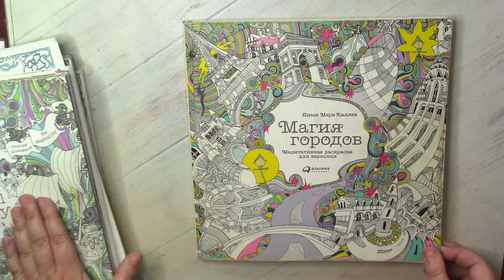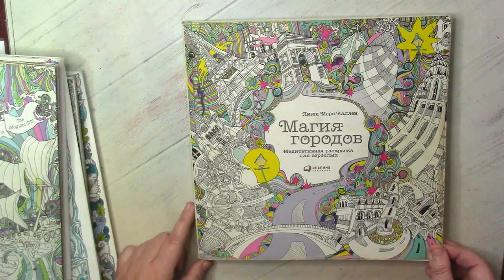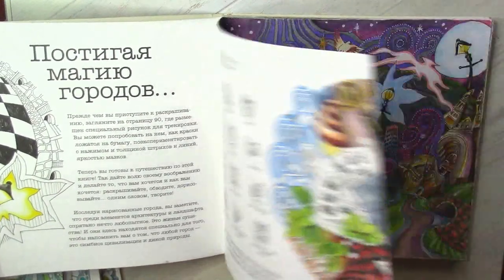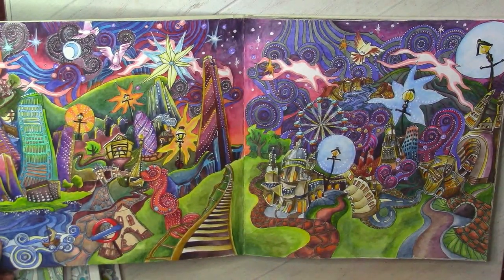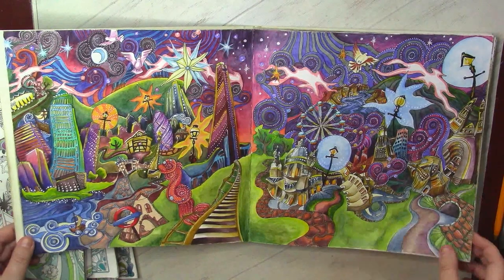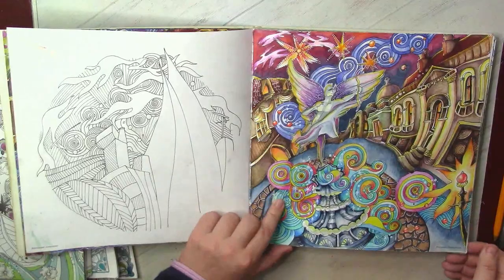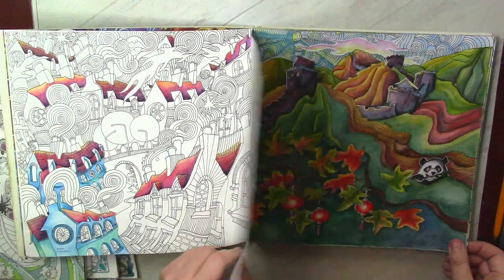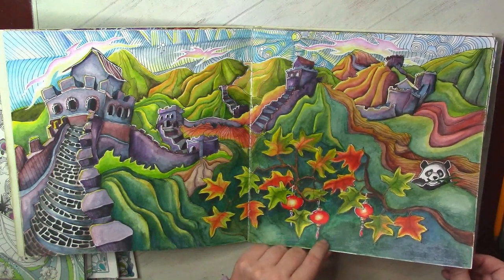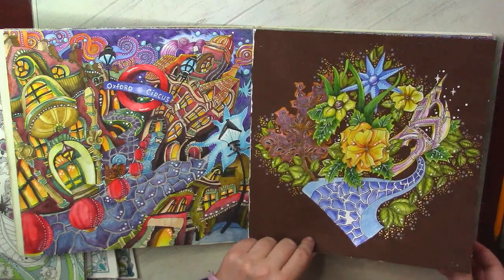Last month in October I tried to do one page in Magical Journey, and I felt like I had lost all my skills and abilities to color something interesting in her books. But maybe one day my mojo for Lizzie Mary Cullen will return. Between all the books I own, Magical Journey is my favorite, even if in Magical City I have the biggest amount of finished pictures. Each of them is like a small puzzle to resolve. I think that if I hadn't limited myself to just Inktense pencils, maybe some pictures could look more interesting with stronger contrasts.